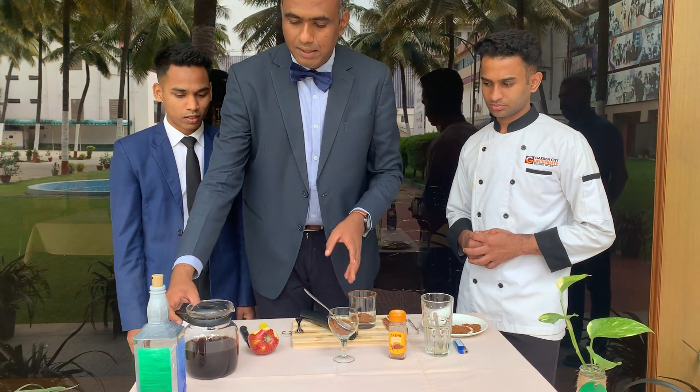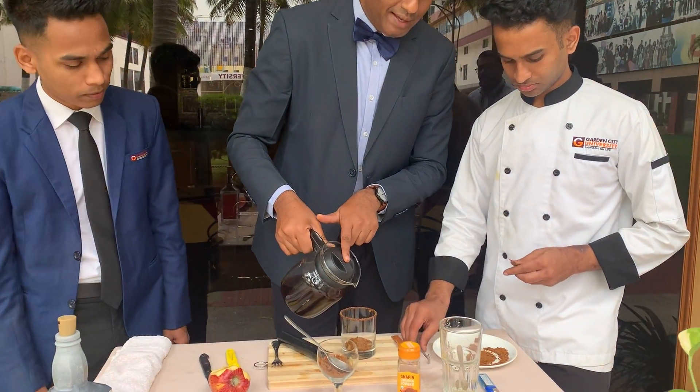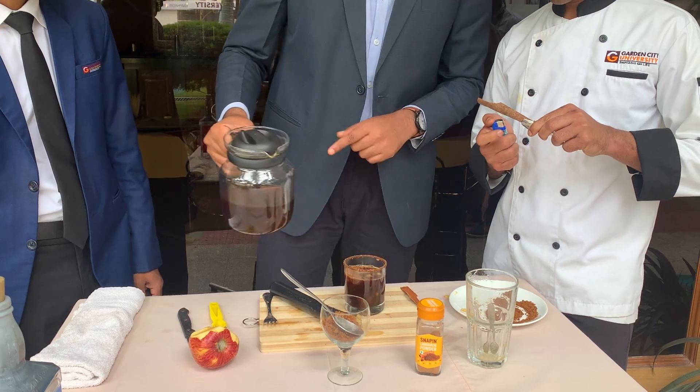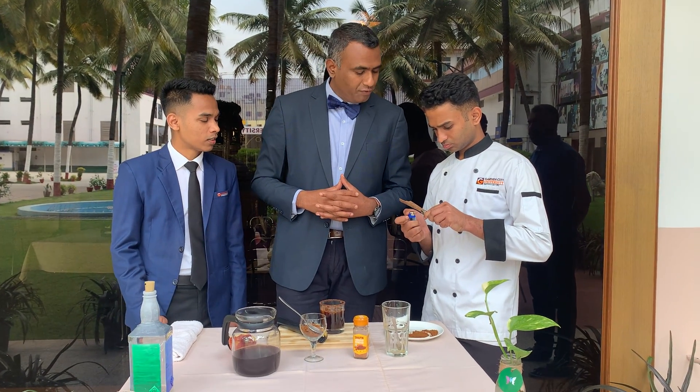For sweetening let me add some organic jaggery. Since the portion is going to be freshly brewed piping hot black coffee, in the meantime Pradeep is going to smoke the cinnamon stick, which goes in as a stirrer stick and also gives an excellent smoky flavor to the coffee.